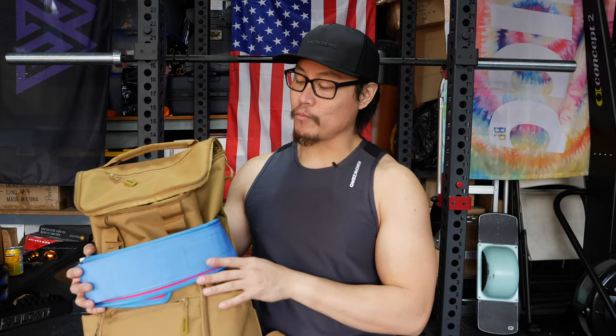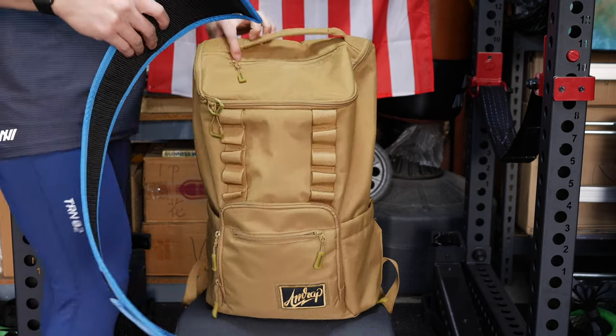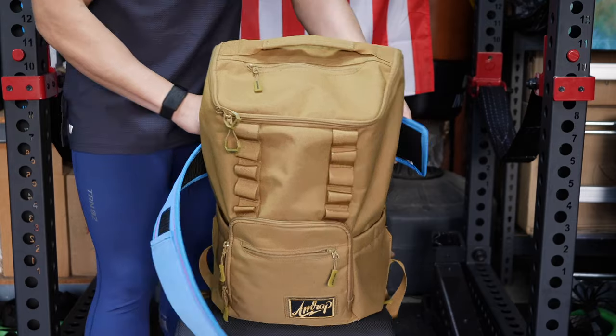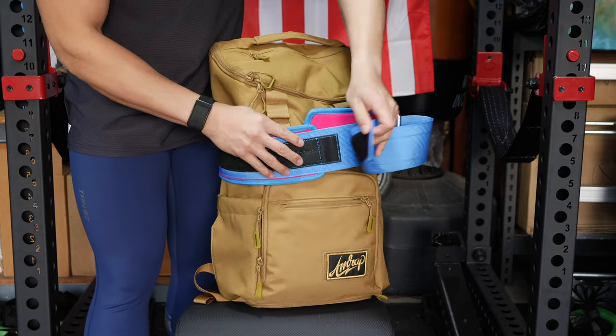The biggest differentiator between this backpack and pretty much all the other backpacks in King Kong Apparel's lineup is the fact that this has a dedicated belt loop. It's basically a cavity at the back part of the backpack, and you just loop your belt through and around and secure it. This makes it so that the belt isn't going to take up any room inside the bag, which is a very nice touch. The duffel also has this, but no other product in King Kong Apparel's lineup has something like this. I wish they would put it on more stuff, but then I guess there would be less reason to buy the Core 25.